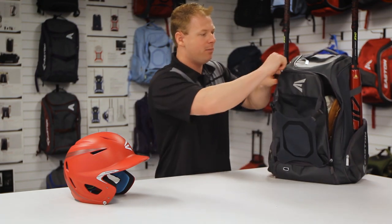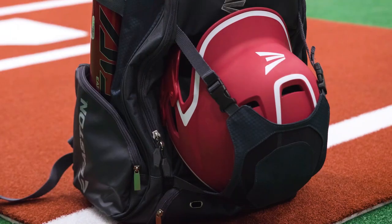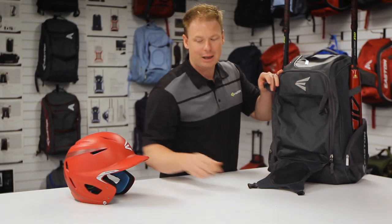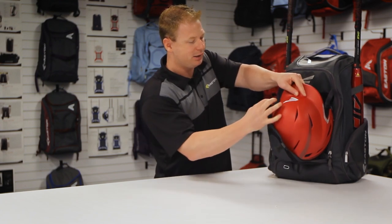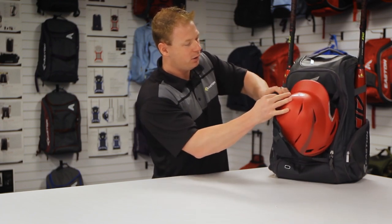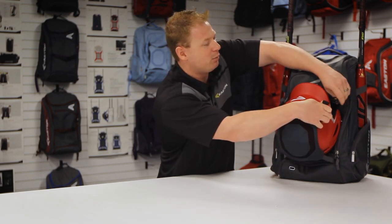The most iconic feature of our Walk-Off is the helmet holder on the outside here. Unclips with these two clasps. And as you can see, elastic down the bottom for that stretchy material to allow any helmet size — youth or adult — to be clipped onto the backpack.